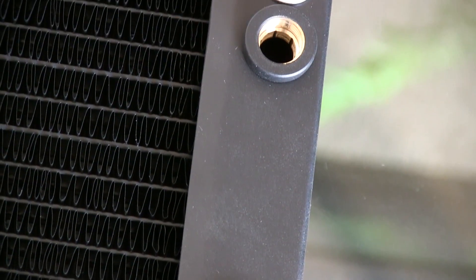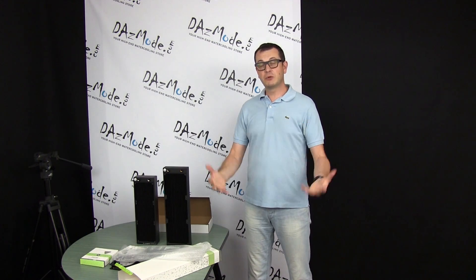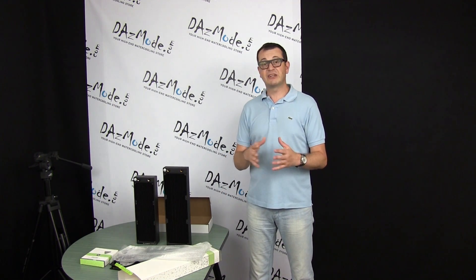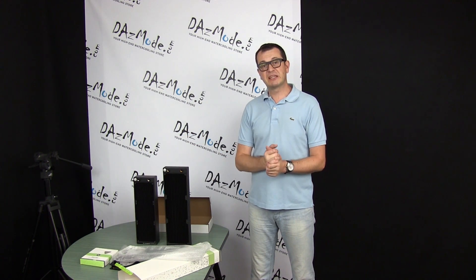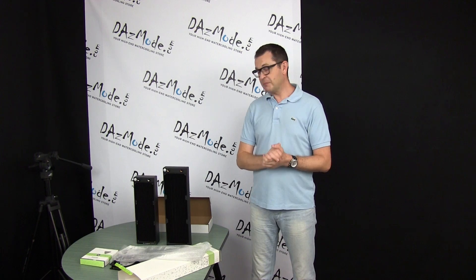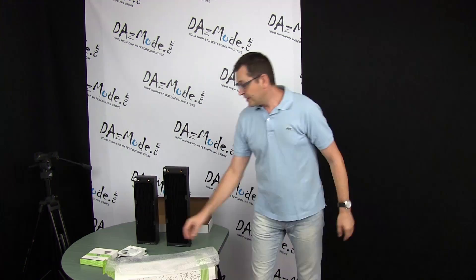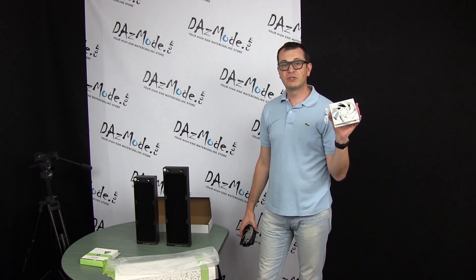You can see the triple 140mm rad here — that's a lot of surface area. We don't have too many good fans for 140 millimeters, which is the reason I personally avoid this size. But things might change — more 140mm fans could be coming out, and who knows what else might show up soon.